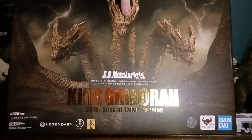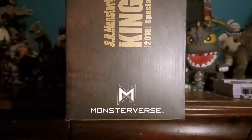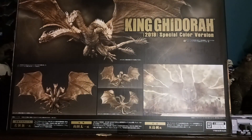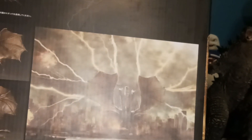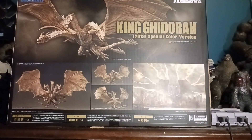If I turn it to the side, it says King Ghidorah once again, but this time it has a little MonsterVerse logo on the bottom. My favorite part of the box is the back because it shows all the stuff you could do with it. Up here it has him in a flying position, then over here in pretty normal positions, then here in a very action-oriented position. And then there's another regular position.